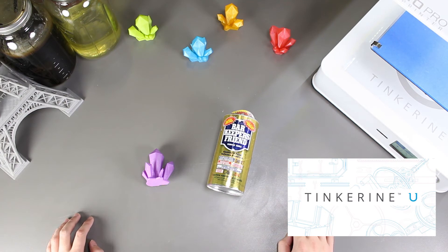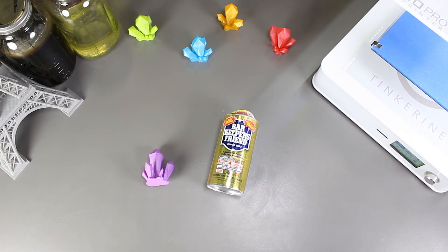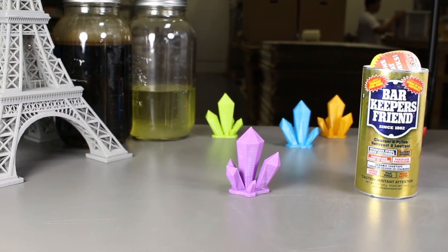Before I end, I just want to remind everyone about Tinkering U. We have a lot of free teaching resources and challenges that can be leveraged on the platform about 3D printing, so be sure to check it out. That's the end of our experiment today. If you liked our video, please give us a thumbs up, and if you did not, give us a thumbs down. Remember to subscribe and comment on what experiments you would like to see in the future. Thank you for watching — Tinker out.